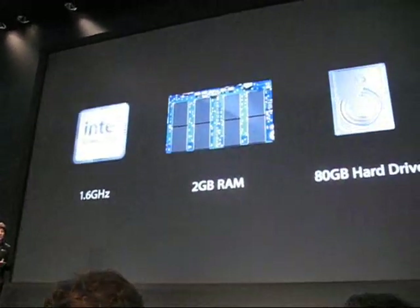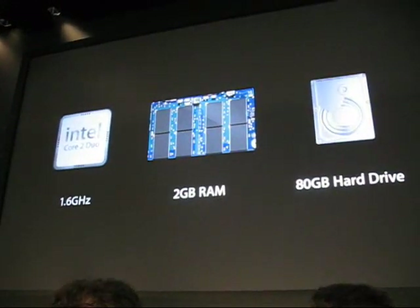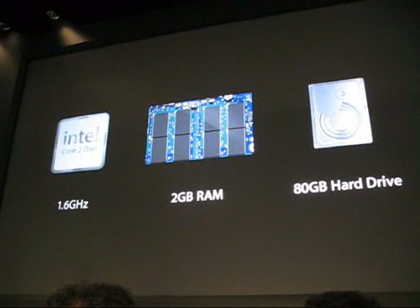Under the hood is a 1.6 GHz Intel Core 2 Duo, 2 GB of memory, and an 80 GB hard drive.